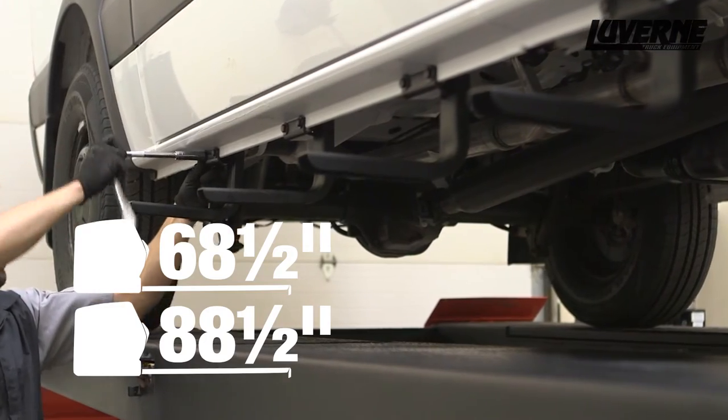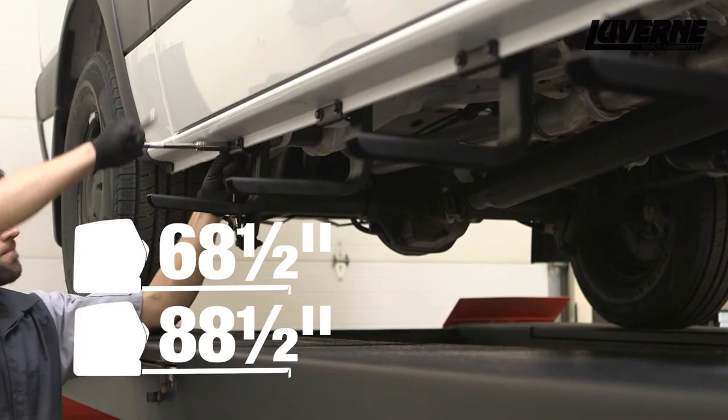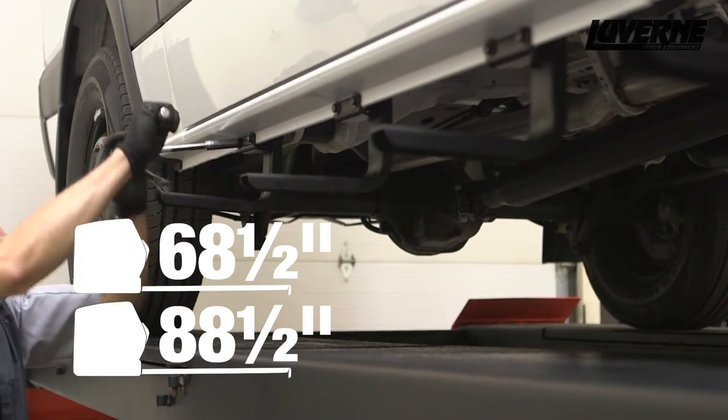To finish installing the brackets, measure back 68 and a half inches and 88 and a half inches for the remaining mounting locations and repeat the installation process.